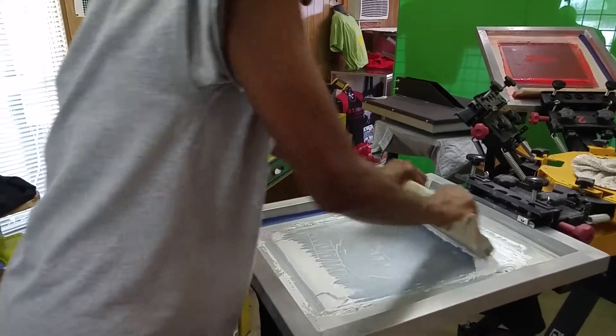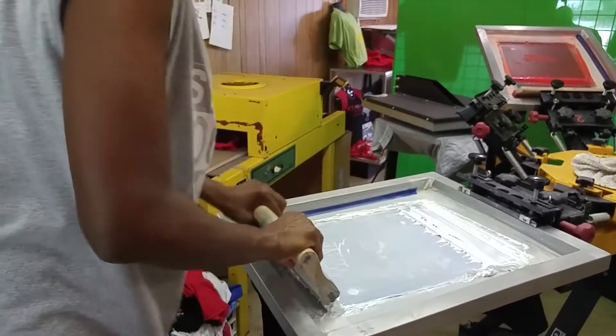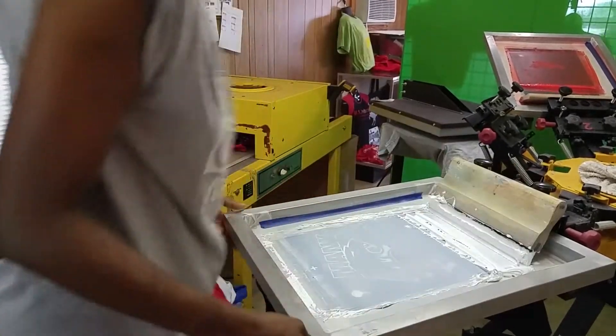Here I'm putting the first layer of the white ink onto the black shirt, and you see it comes out pretty nice.